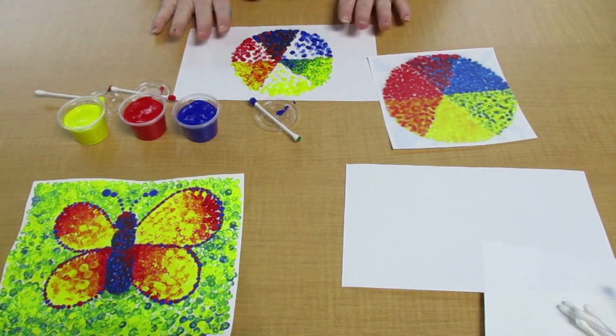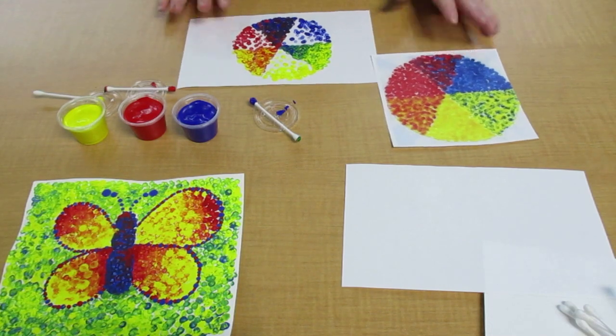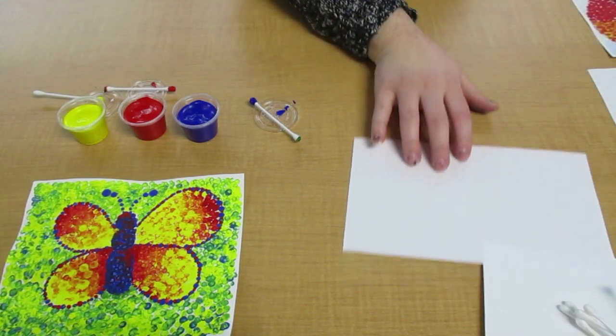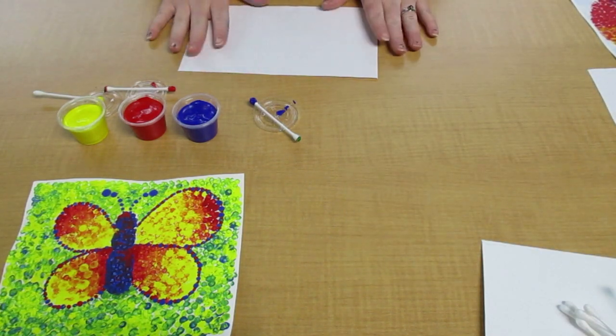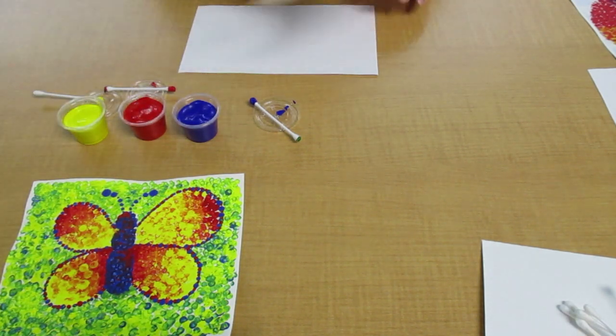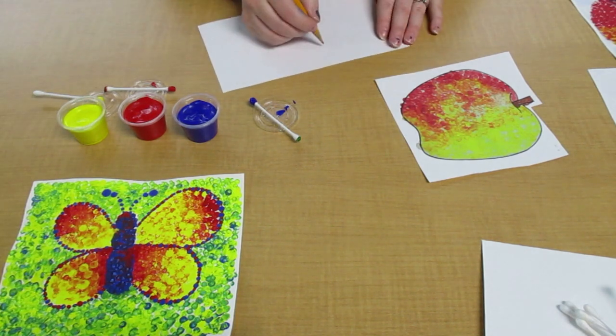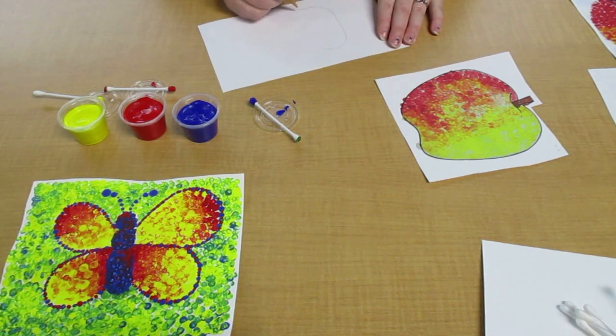So with this practice it was just getting us used to color mixing and playing with getting those dots. There's another piece of paper in here you can do whatever you want with. If you need an example we could try doing an apple — so if you have your pencil, you can draw an apple shape.